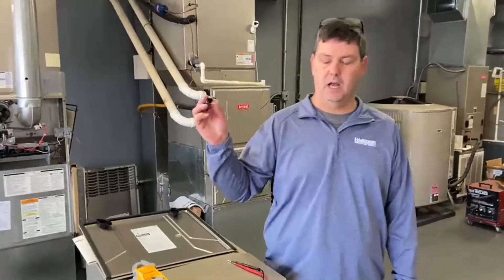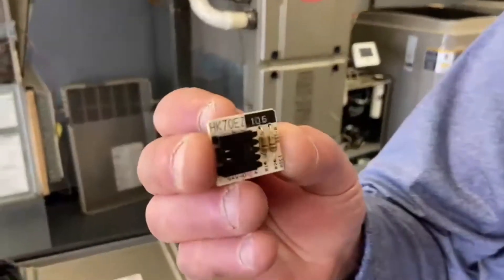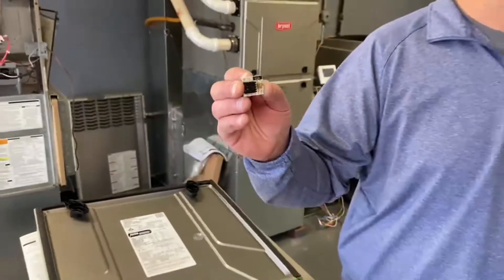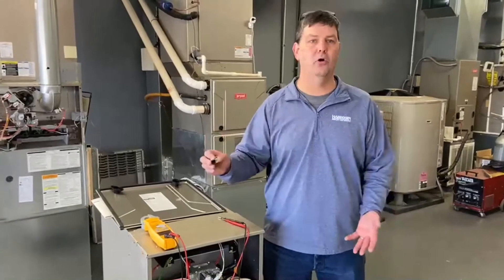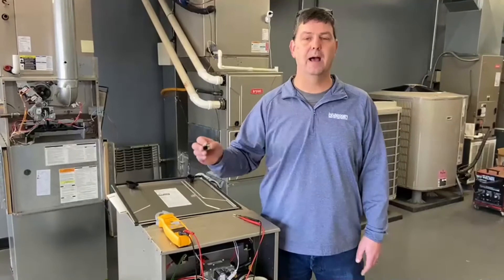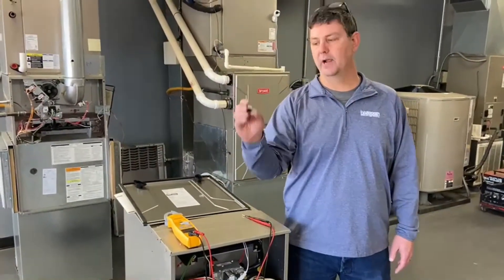This plug tells the printed circuit board that is in the unit what size it is operating. The printed circuit board is the same in all the units. The only thing that's different between an 80,000 and 100,000 on that board is this plug. It has to know what it's operating.